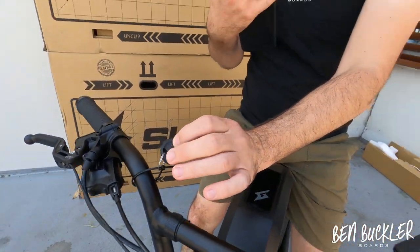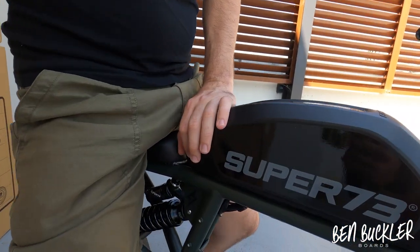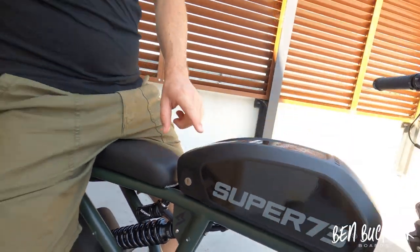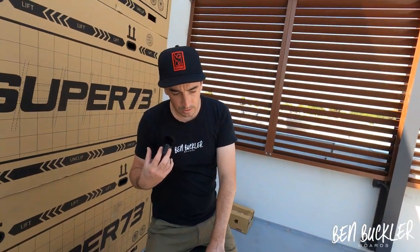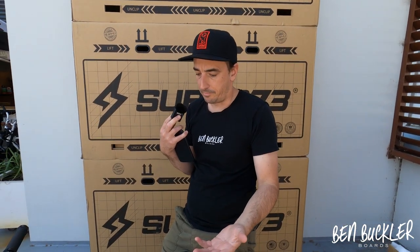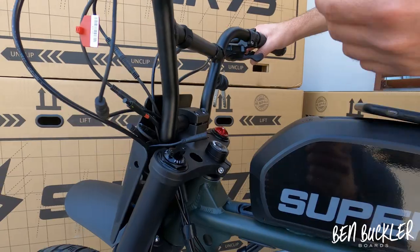These keys are very important — they're the only two keys that will unlock your battery, so put them somewhere safe. We'll give you a key ring. When you unlock it, the battery slips off so you can take it away for charging in your apartment or for storage and security reasons.